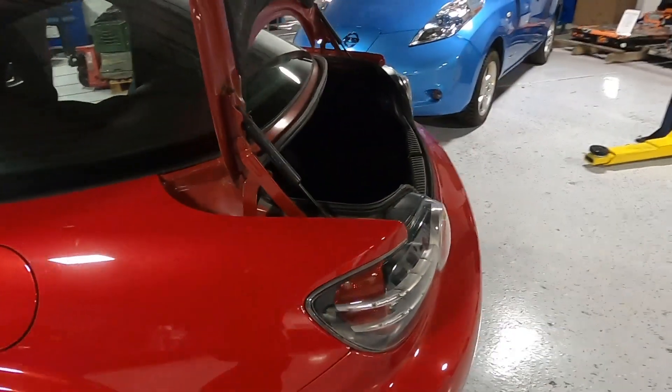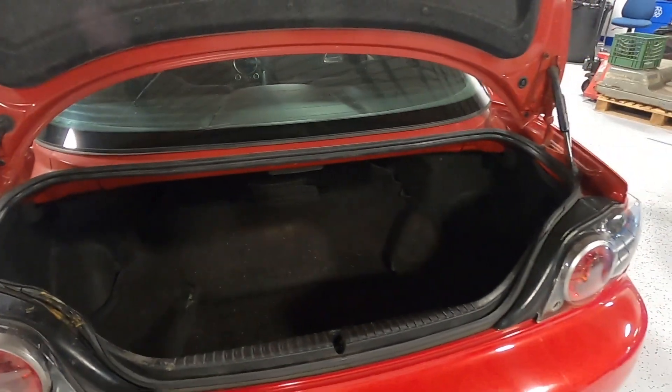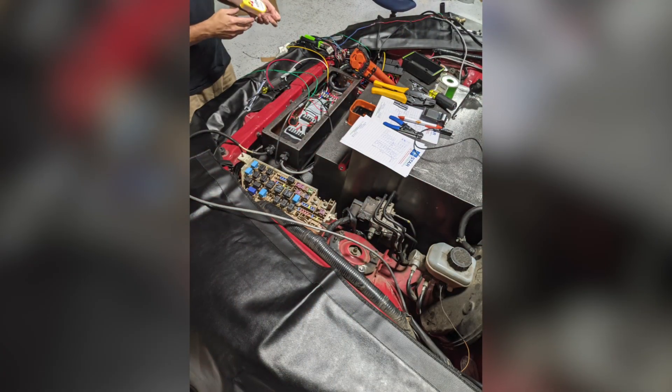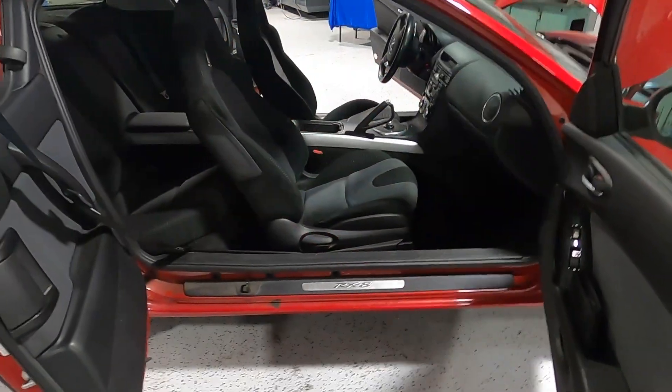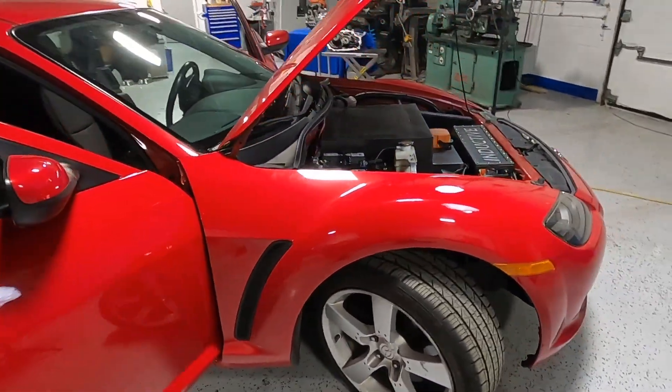Same with the trunk — still the meager amount of space as it came factory from Mazda. You'll see no giant battery packs inside this car, inside the trunk, or anywhere else that takes away from the usability of the platform. And that was very important to us with this build.